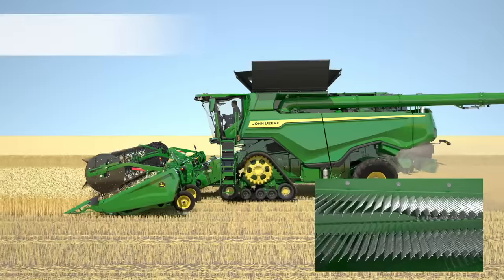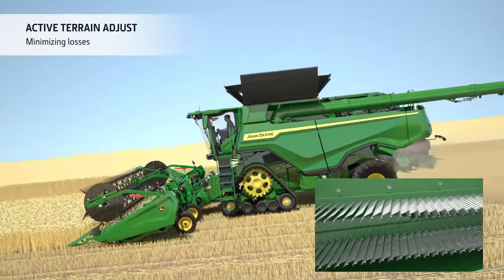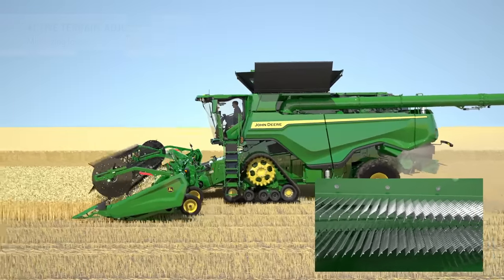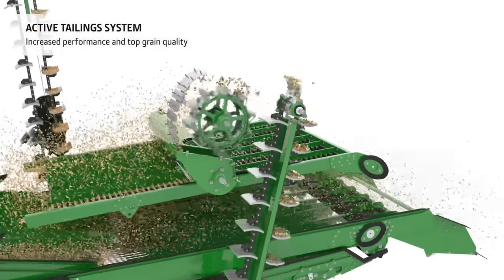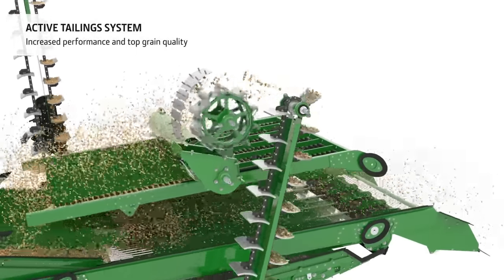On rolling fields, active terrain adjust automatically optimizes the cleaning shoe settings to reduce losses and achieve a clean grain tank sample. An active tailing system with smooth rubber paddles threshes the tailings content separately, boosting performance even further without increasing grain damage.